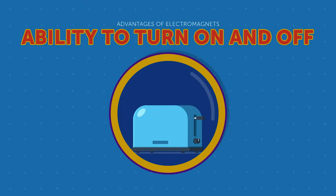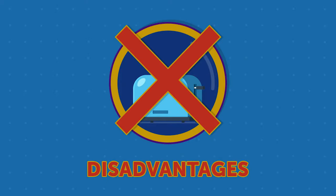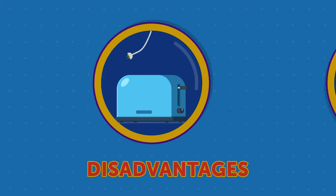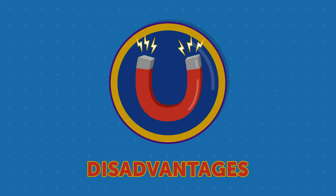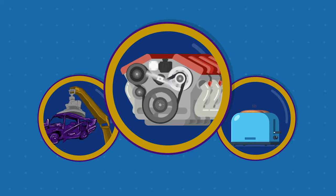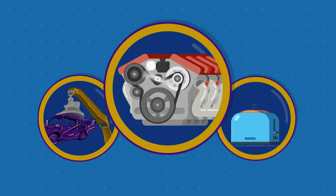In some cases, an electromagnet's ability to turn on and off can be a disadvantage. The fact that electromagnets require power to operate can also be a disadvantage. In some situations, you may need a simple magnet that is always on or does not require electricity. Regardless, electromagnets remain valuable tools that are at work in your home and community every single day.